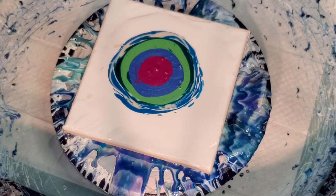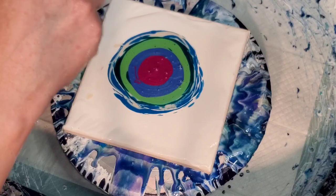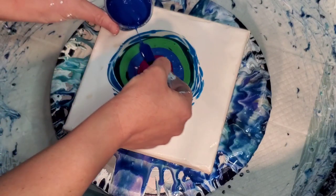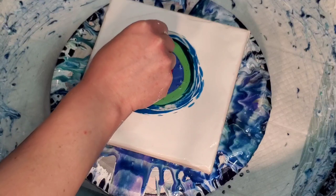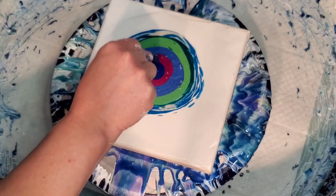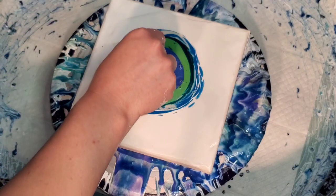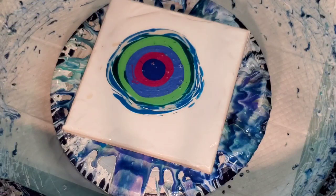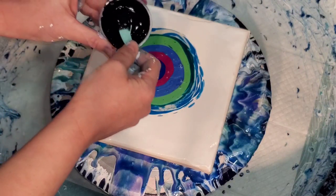So far I don't have any tube paint in there other than the prism pour colors. This is indigo from Matisse and I think we're gonna do this as our top layer, with a tiny bit of black underneath the cell activator — only because I like the way it looks. I usually like the way it adds a little pop to frame the cell activator a little bit.